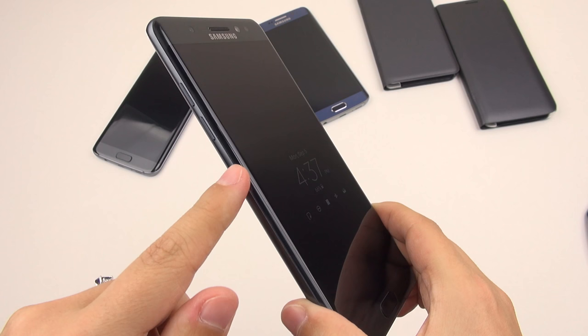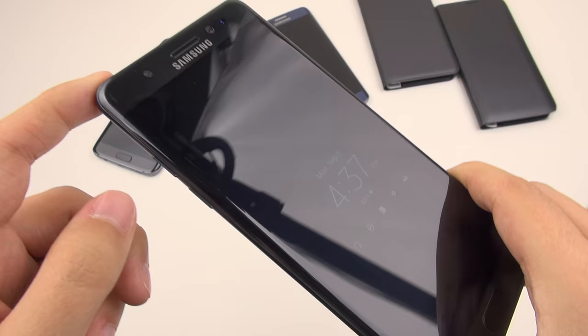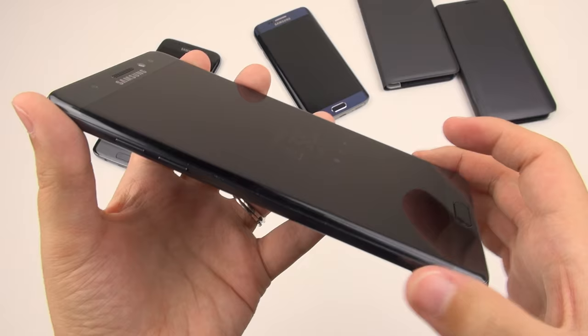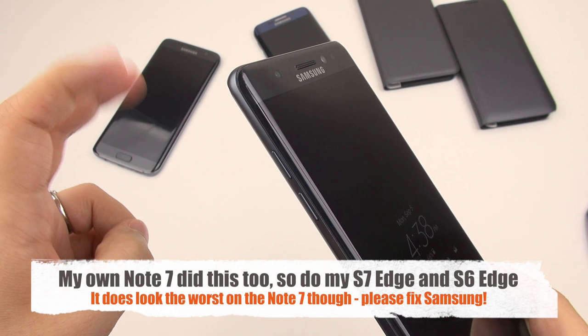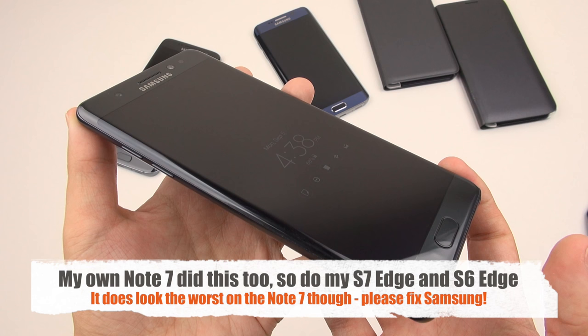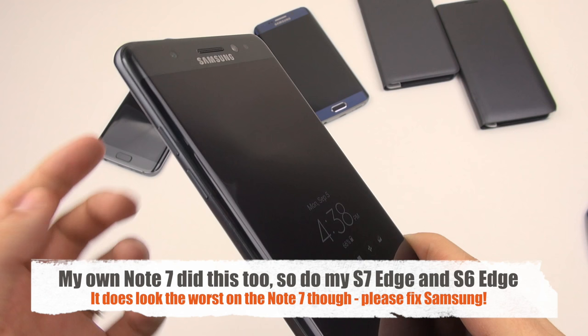I am sad to see that these edge phones still have a bit of a design flaw that's been going on since the S6 Edge — along the side you've got some light reflection. These displays don't have a backlight so we're not seeing actual light leaking, but when you have a white image or any bright part, the light reflects downward and comes out at the bezel. It's a light-leaking type of appearance. Do not bother returning it if you've noticed this — it happens on every single one.